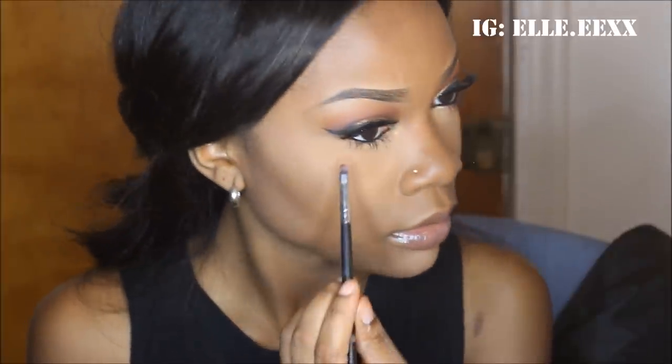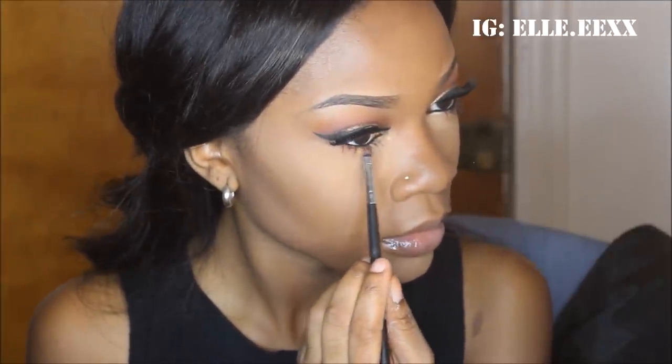Now I'm going to be using the colors I used in my 35C palette from Morphe — the brick color along with the black color — and I'm just using that to smoke out underneath my eyes. The first color I was putting on was the brick color and then I'm just going to go back into the palette and add the black on top.